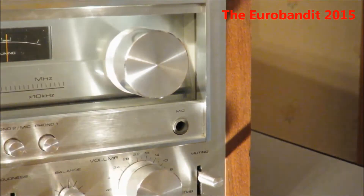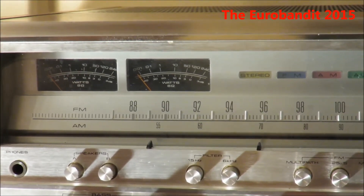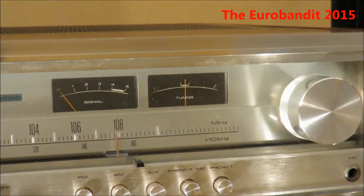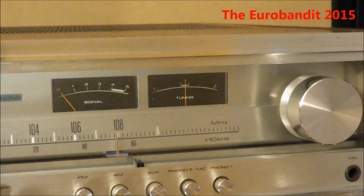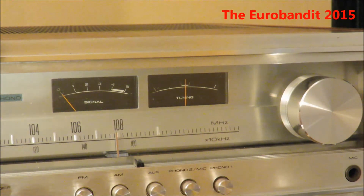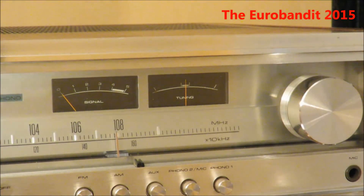Here's the tuning knob. This is how the dial looks like — it's beautiful as you can see. This indicates which input is selected. And this is for the tuning signal — make sure that you have the radio station tuned in correctly. If the needle is in the middle, it's certainly tuned in correctly.